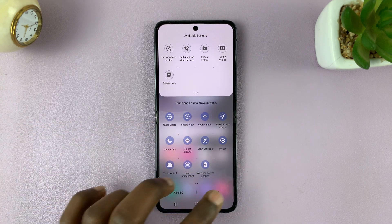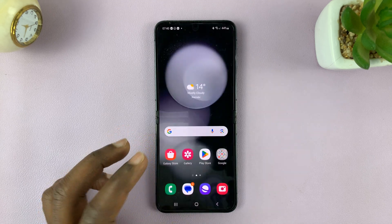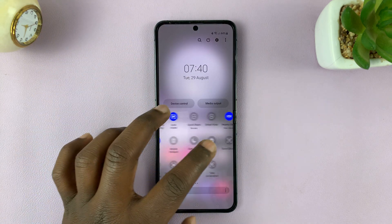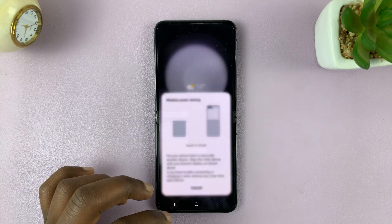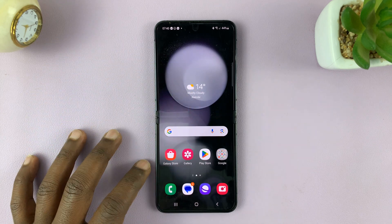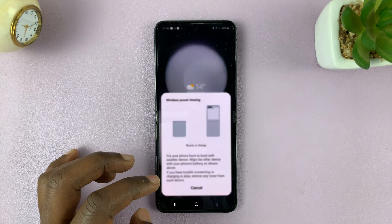I'll put it at the end and then tap Done. From now on, whenever I swipe down, I should see Wireless Power Sharing among the options in my quick settings, and I can enable and disable it from there. Once I enable it, it's going to show me that, and then to disable, just tap on that.